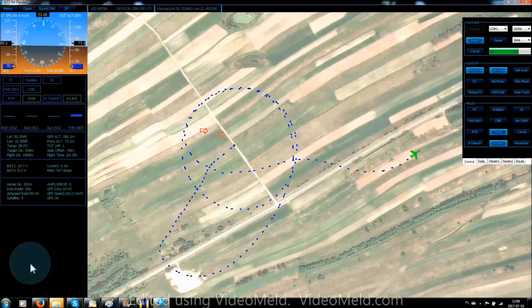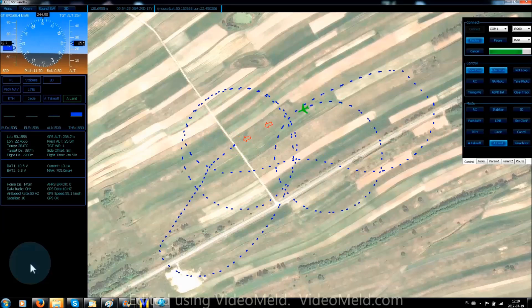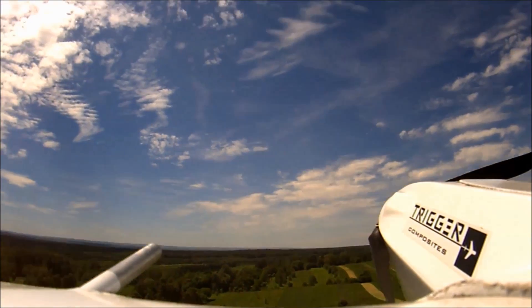You can see that EasyMap is descending gradually to 25 meters and enters a circle. Once it is stabilized at 25 meters, it turns into final and activates Super Slow Landing Mode.